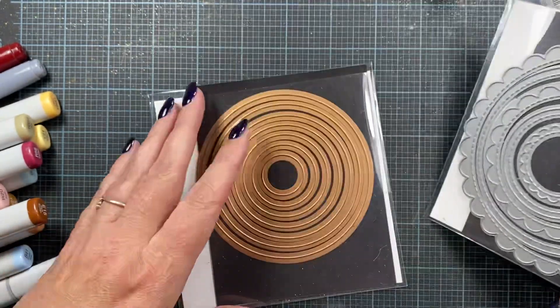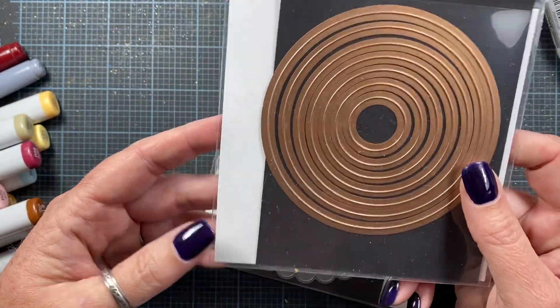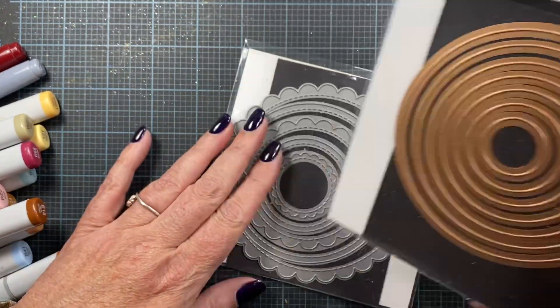Each layer has stitching. I also used just a regular circle from this die set here — this is a Spellbinders set that I've had in my stash forever.